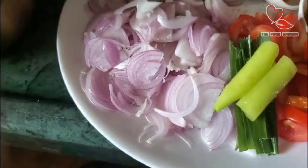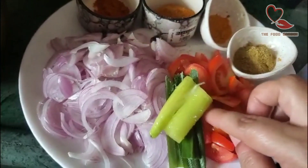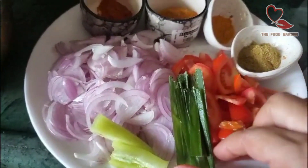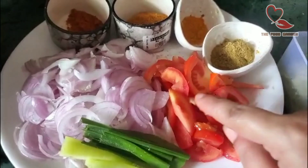We have to cut two vegetables in the pan. It's very thin. Cut the two vegetables and cut some slices into small slices.